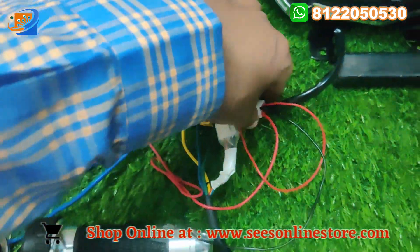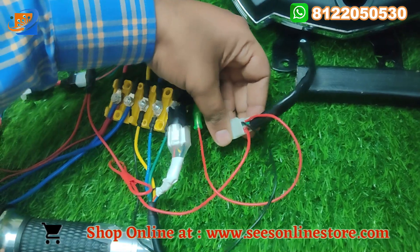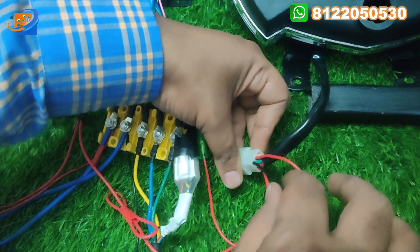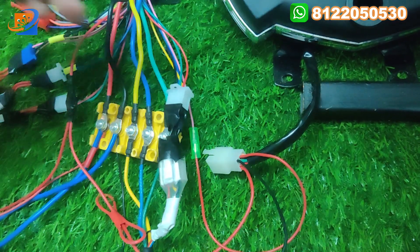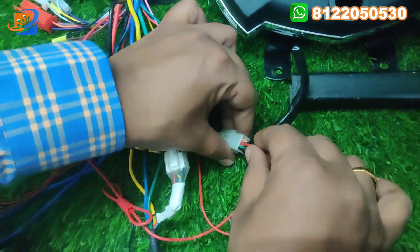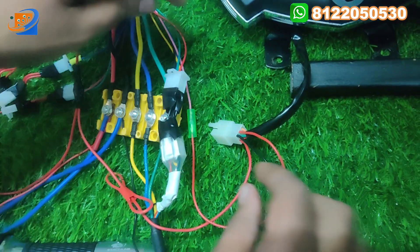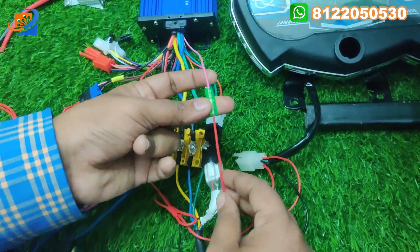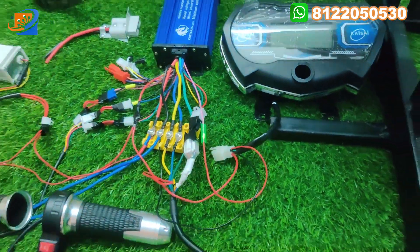The final thing will be the digital speedometer connections. Red will be the supply. Green will be the negative, going to the negative of the supply. The black wire will be the output, going to the pink color wire from the controller. That's all about the connections.